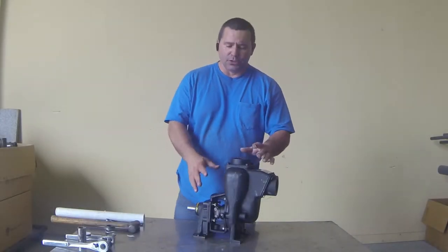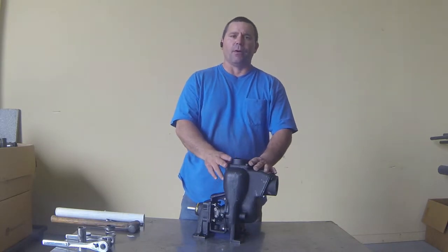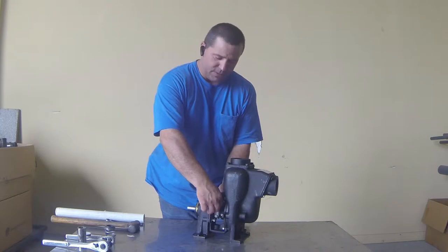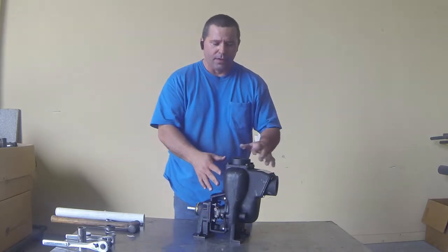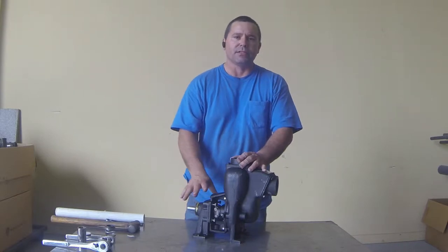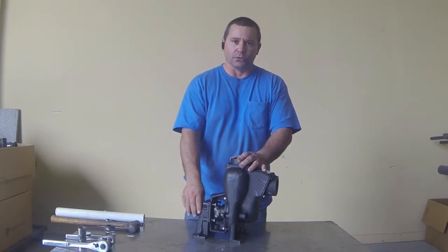Today we're going to be rebuilding a two-inch cast iron self-priming pump. A couple of things to take into consideration when you're going to rebuild this pump: determining how long your seal has been leaking, as you may also need to replace the bearing or the entire pedestal.